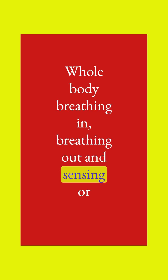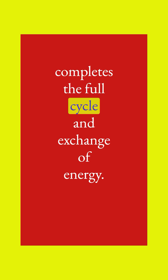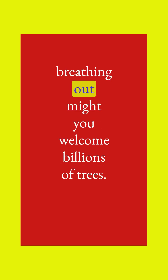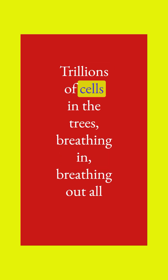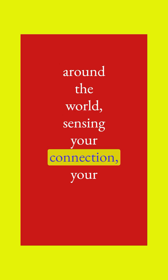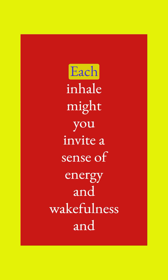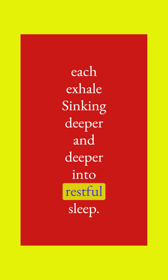Sense or imagine the trees in their respiratory cycle that completes the full cycle and exchange of energy. As you imagine the whole body breathing in and breathing out, welcome billions of trees, trillions of cells in the trees breathing in, breathing out all around the world. Sensing your connection, your interconnectivity to all of the plant life on the planet. Each inhale, invite a sense of energy and wakefulness, and each exhale sinking deeper and deeper into restful sleep.